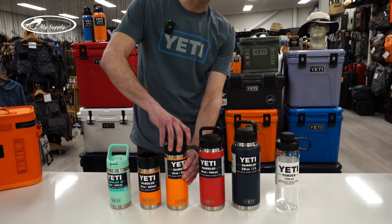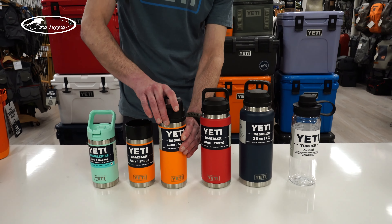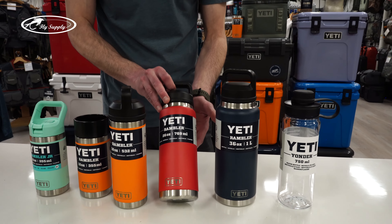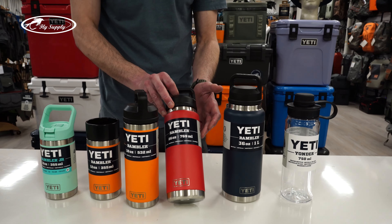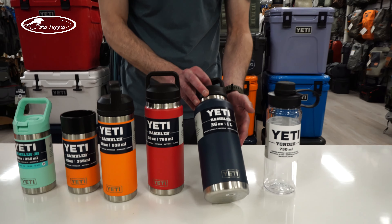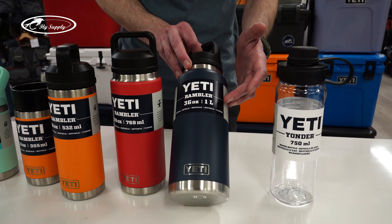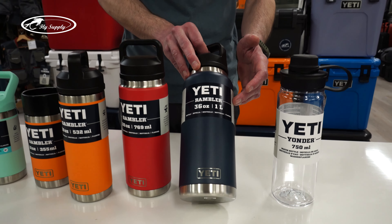The sizes — it's up to you, of course, whatever suits you most. The most sold items are the 18 ounce half liter bottle, then going up one size, the 26 ounce, almost 800 milliliters. And for the thirsty person, or if you need hydration for at least a full day, you need at least a liter — the 36 ounce.